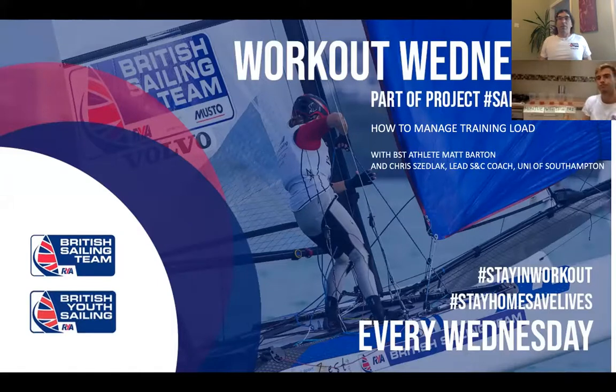Hi everyone and welcome to Workout Wednesday. It's going to be a slightly different session, following on from what Alex did last Wednesday looking at a good and a bad week. Now we're going to be getting a bit of rationale of how you manage your training load - how do you understand what is a hard session, what is an easier session, and how much time you need to recover.